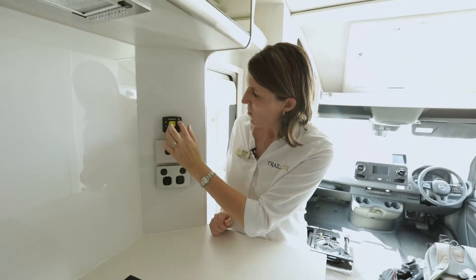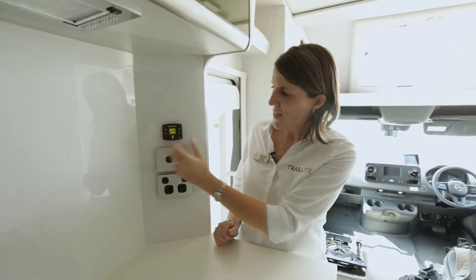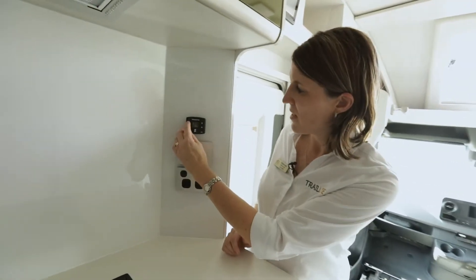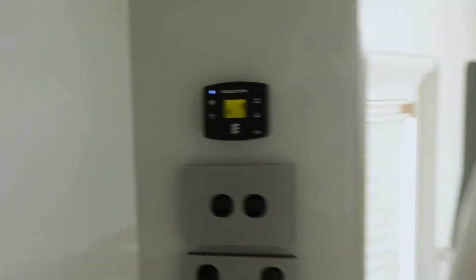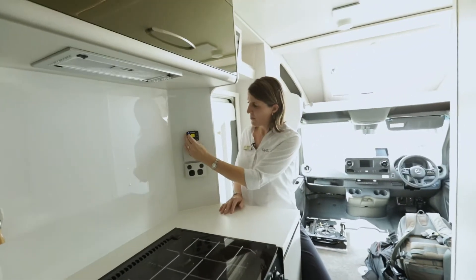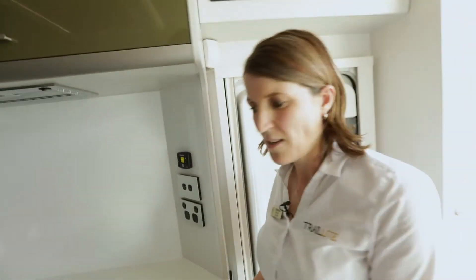To turn it back off, you just push the same button. This diesel heater also has a fan — it's not a cooling fan but it will circulate air around. If you just want the fan to circulate a bit of air, you push this button here and air will circulate around the vents, then simply turn it off again. That's as simple as the diesel heater is.